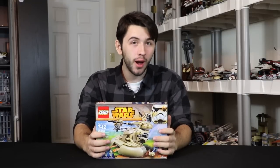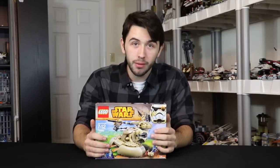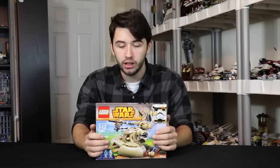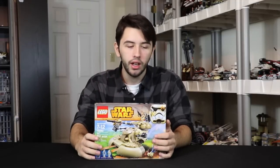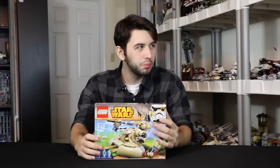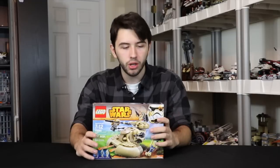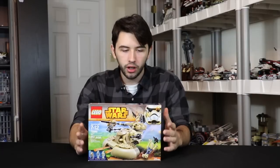A lot of you have had mixed opinions about this set. Some of you really like it because you never got the other AATs, and some of you really hate it like me. I think this is literally one of the worst LEGO Star Wars sets ever made. LEGO Star Wars is 15 years old now, and over those 15 years there have been some pretty bad sets, but this has to be one of them for a couple of reasons.